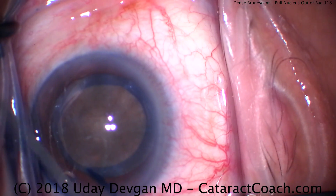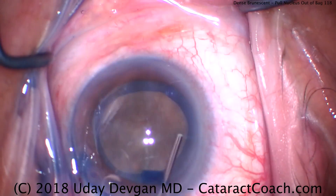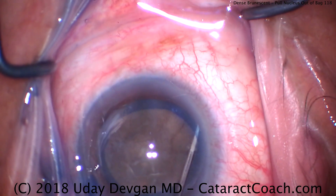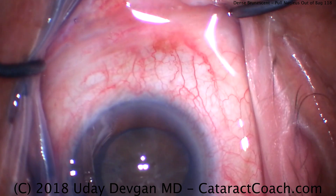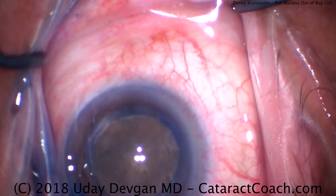Now be careful on the hydrodissection. There is no red reflex so we can't really see the fluid waves. We want to be very gentle — a little bit only at a time. A little hydrodissection in one area, a little bit in another area. Slow. Tap the center of the nucleus — is it mobile yet? There it is, it rotates. So very little hydrodissection.